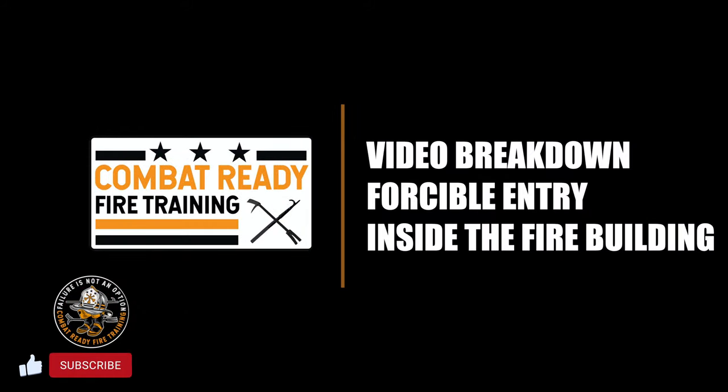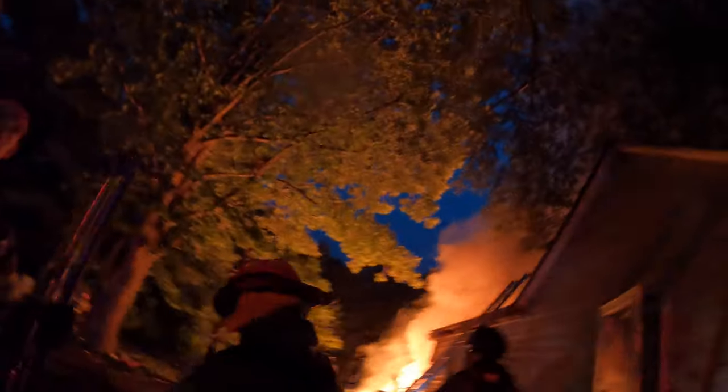Today we're going to go over a couple of quick tips from a video I have of forcing a door inside of a residential fire. This fire occurred in a single-family dwelling, a detached house. At the point in the fire when we encountered the door and ended up forcing it, it's actually on the trailing end of the fire — most of the fire has already been knocked down, searches completed, we're in the overhaul stage. We're forcing the door to gain access to the rear porch where a lot of the fire was located.